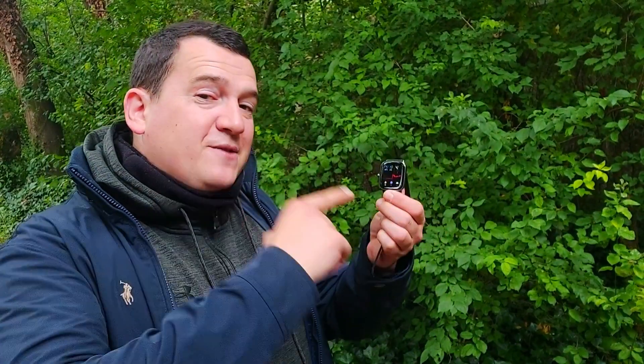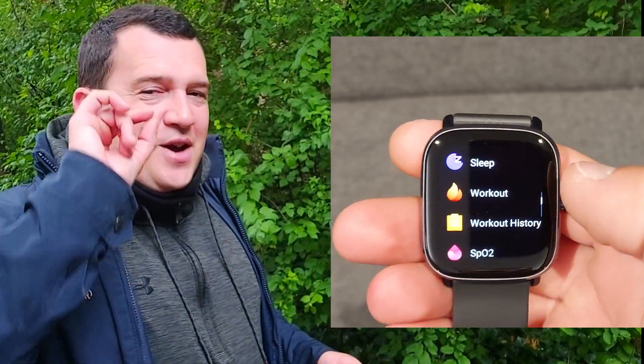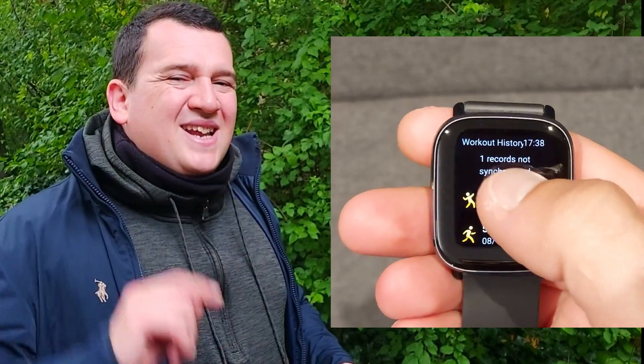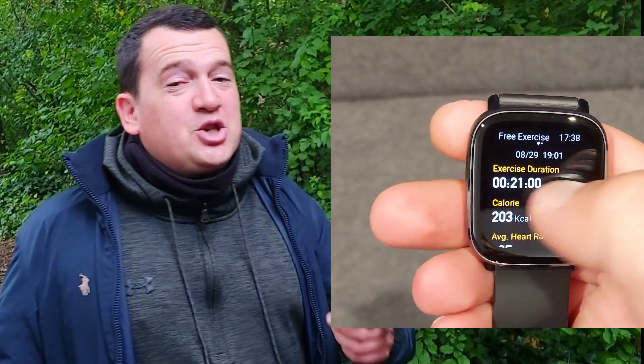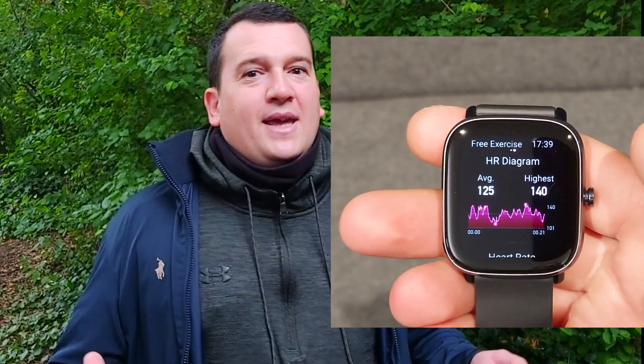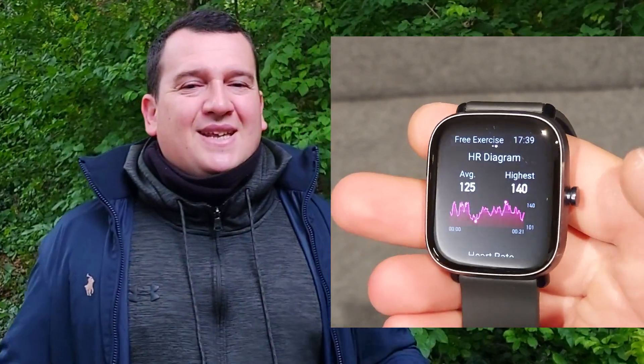The Amazfit GTS2 Mini registered an average heart rate of 125 beats per minute — less than one percent variance from the Polar H10. The max was registered at 140 beats per minute, a variance of about 0.6 percent. That's amazing results for an optical heart rate sensor tracking one-second readings against an ECG chest strap.